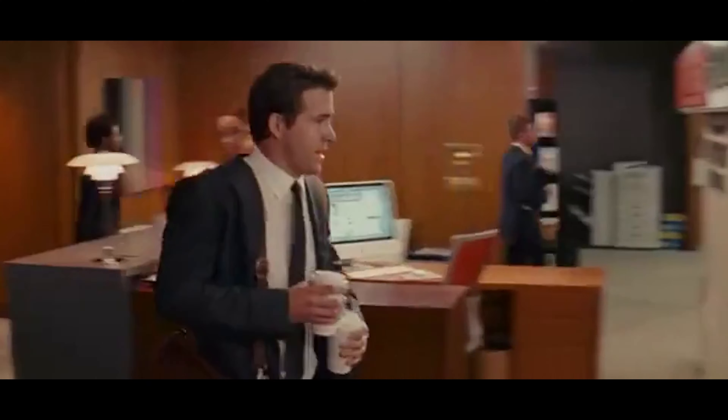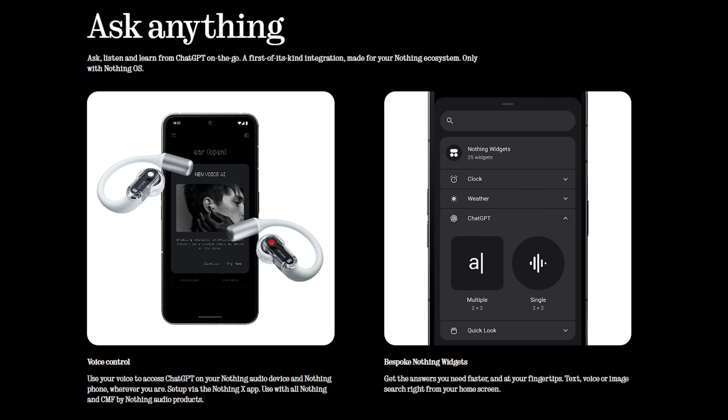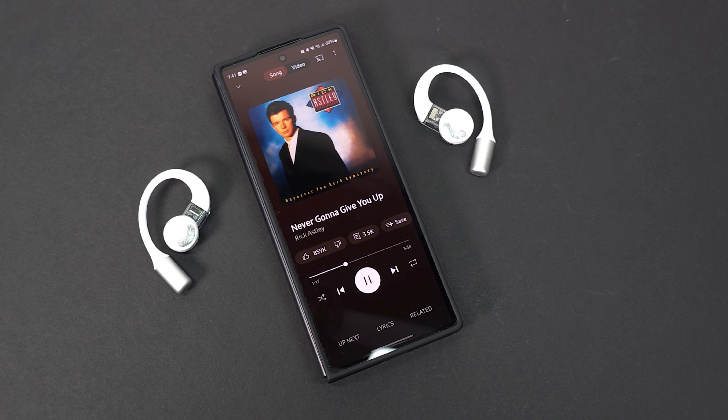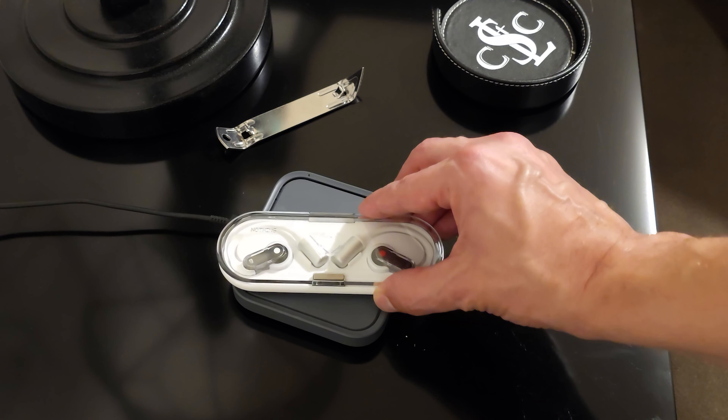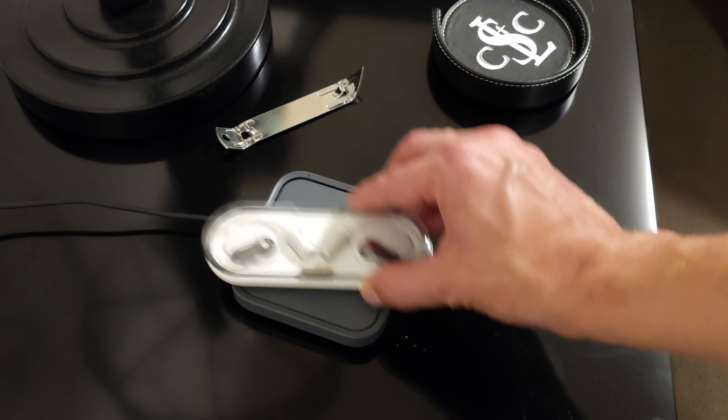While the buds can certainly be worn with glasses, it can make taking them off and on a little more challenging. The ability to access ChatGPT through touch and voice controls is only available when paired with a Nothing phone. There is no in-ear detection, and there is no wireless charging, which is a bit of a bummer at this price point.